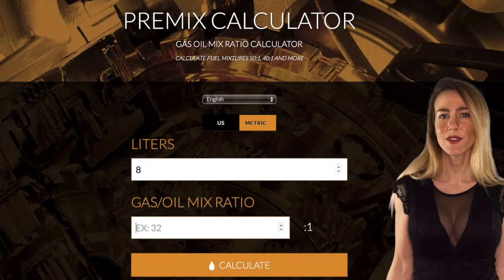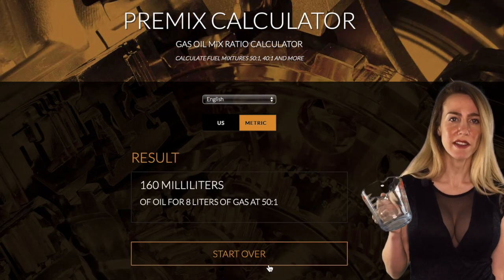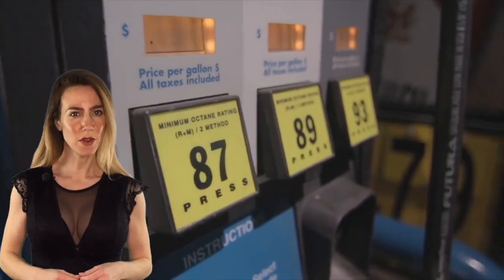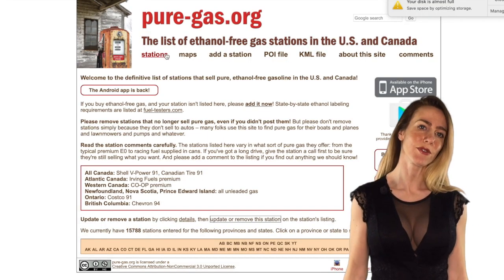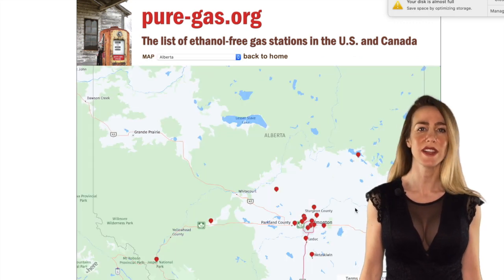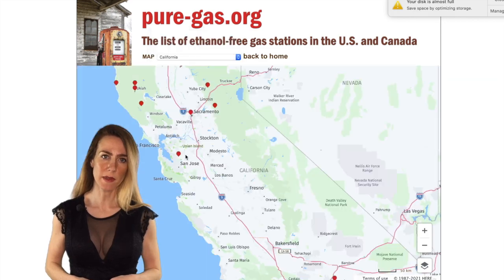If you can't find one of these measuring devices, that's fine — you can just use a measuring cup and use the online premix calculator to figure out how much you need. For something carbureted, we recommend using fuel with an octane level of 87 and minimal ethanol for the best possible performance. I've dropped a link below for puregas.org, so you can find the best ethanol-free gas near you. They'll burn better and produce less carbon buildup in the engine.